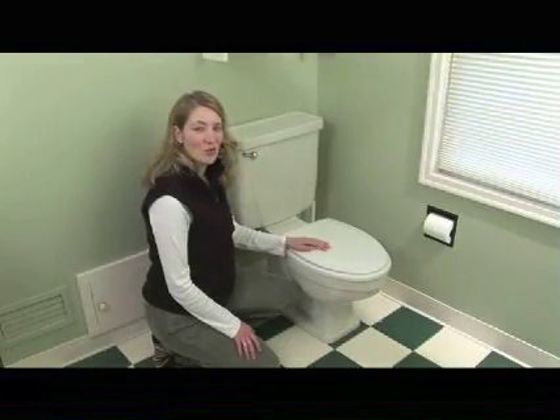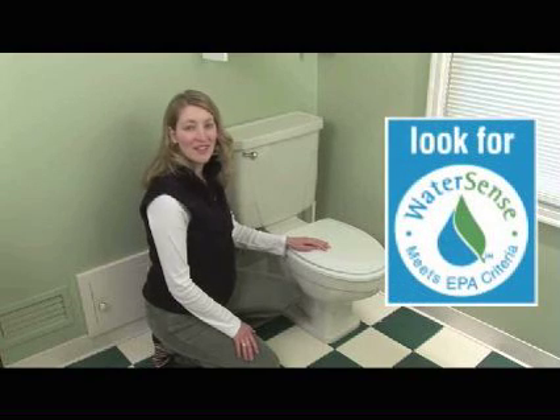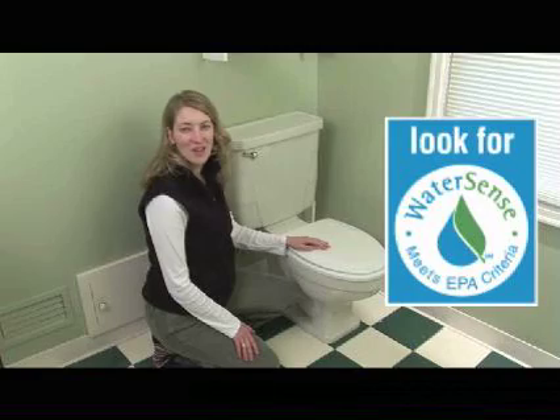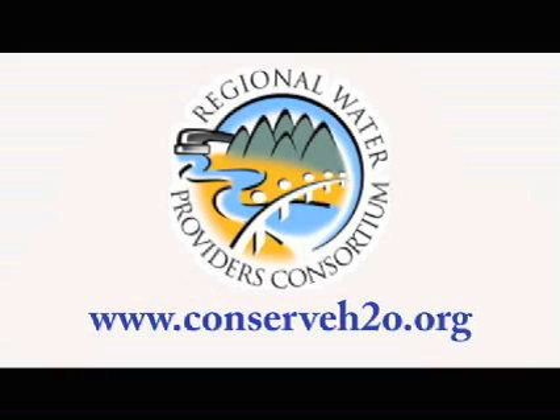If you're interested in replacing your older toilet, look for a high efficiency WaterSense certified toilet that uses 1.28 gallons per flush or less. For more information about high efficiency toilets and WaterSense, please visit our website at conserveh2o.org.